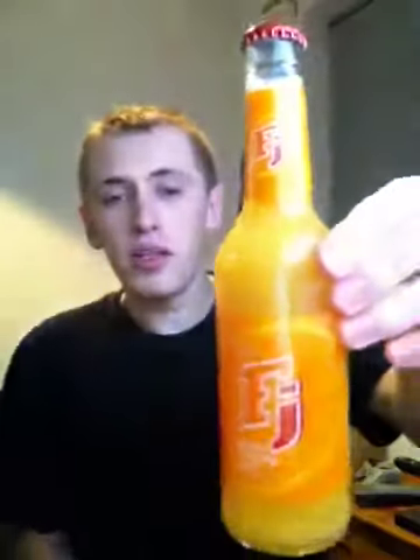Hey, what's going on Pros and Proverses, it's KMJNH123 and welcome to another drink review. Today it's going to be on Tesco's FJ, specifically the Orange and Passion Fruit flavour.